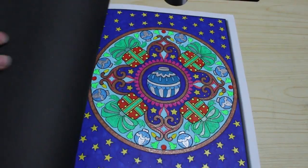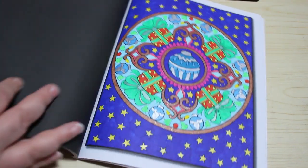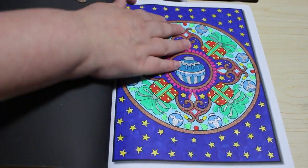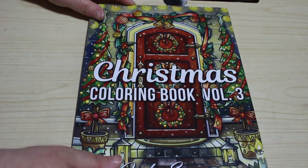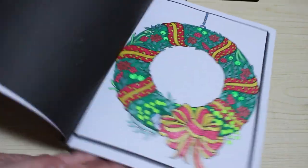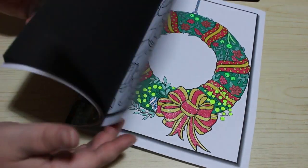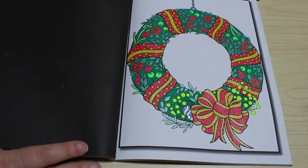Then I've got Christmas Volume 2 and again I've only done one in here. That looks like it was done with Sharpies or something, and there's a gel pen. And then Christmas Volume 3 — I did that this year actually for Christmas in July. I didn't finish it in July and I didn't do a background, but yeah, just gel pen.